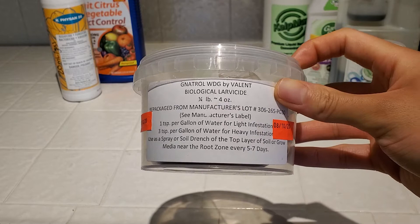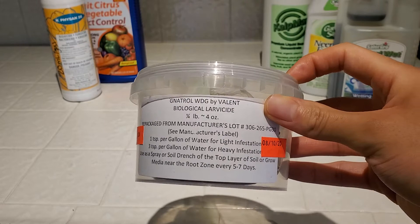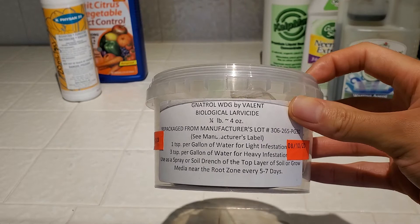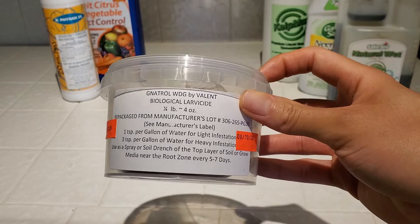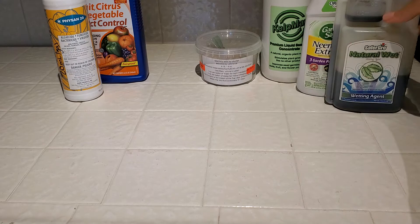As you can see, it's a larvicide and not an adulticide — it doesn't kill the adults. It's going to kill the larvae, so it's not going to have an immediate effect. It's going to take about three days to maybe a week for all the larvae to eat this and then die off. So that's Gnatrol — that's the first organic one we're going to be looking at.